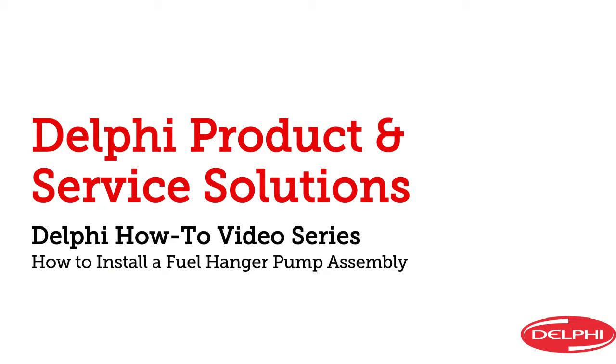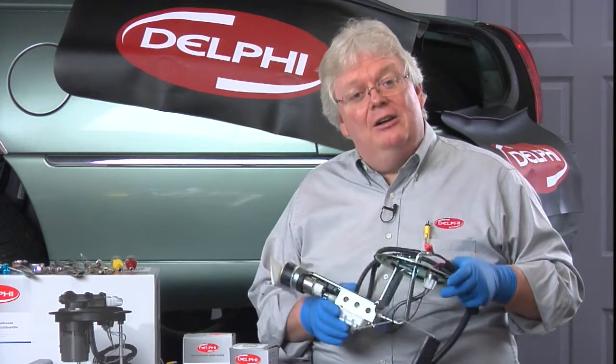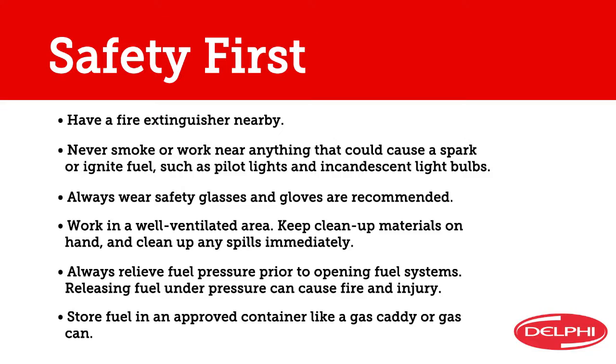Hi everyone and welcome to Delphi's how-to video series. I'm Dave Hobbs, senior trainer here at Delphi Product and Service Solutions. In this video we're going to show you how to replace the entire assembly in a hanger-style fuel pump. We always put safety first, so make sure that you're thorough and careful. Don't get in a hurry. Don't forget to wear safety glasses and gloves, keep a fire extinguisher on hand, and work in a well-ventilated area away from anything that could have a flame or spark.